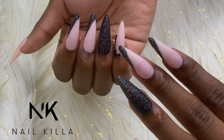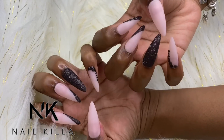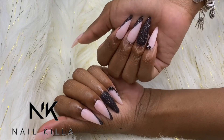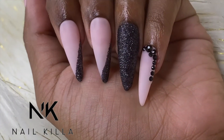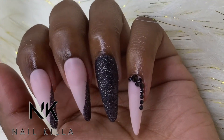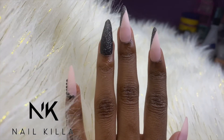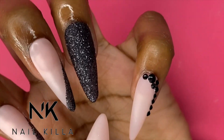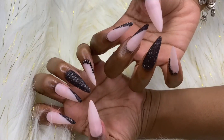Alright guys, this is the finished product of the nails — I absolutely love them. If you want to see the same exact set and more, check out their website. I will leave the links and all of their social media in the description down below. They have so many different sets and designs to choose from, so make sure you go check them out. Thank you so much for watching — if you haven't already, make sure you subscribe to my channel and I will see you guys in my next video. Bye!